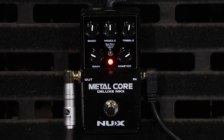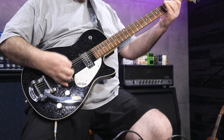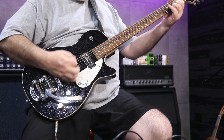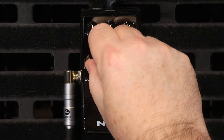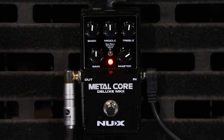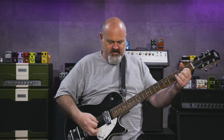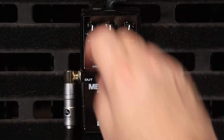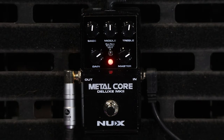Up around that 10 o'clock mark, we've got some dirt. Around 12 o'clock with the Mesa sitting, it's starting to get really heavy now.